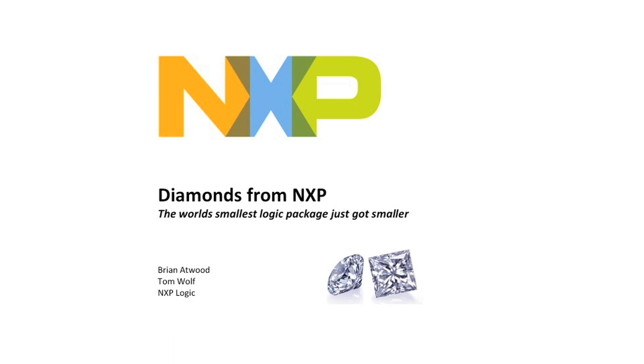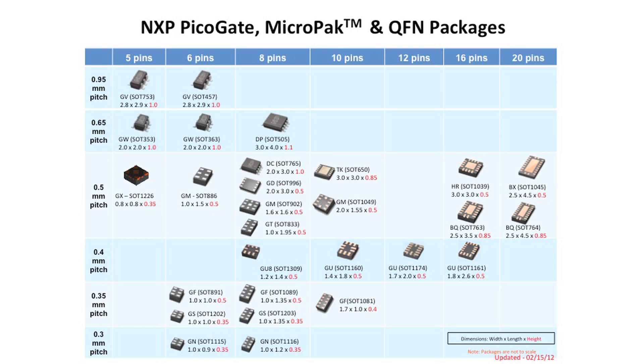With that, I'd like to introduce you to something called the NXP Diamond Pack — Diamonds from NXP. This is the family of NXP Logic Gates and the packages that are the most common in the mobile market.